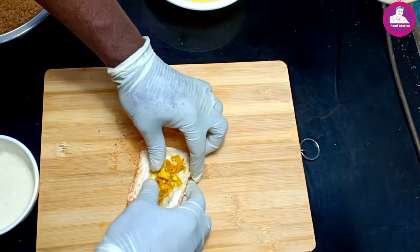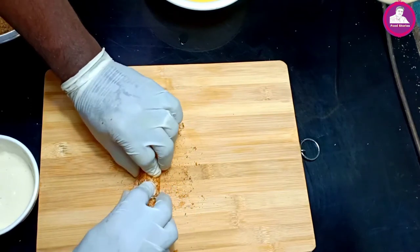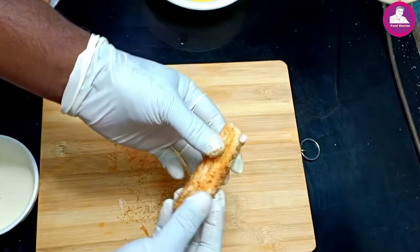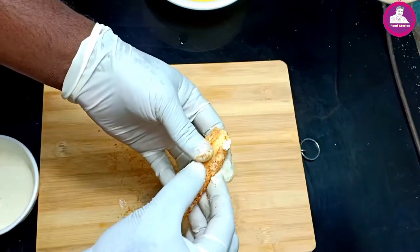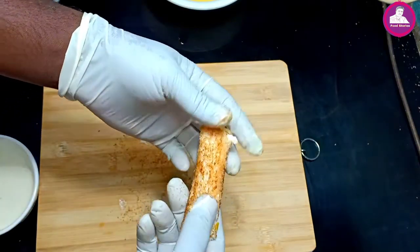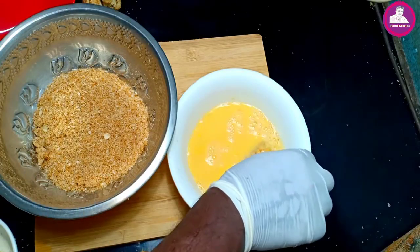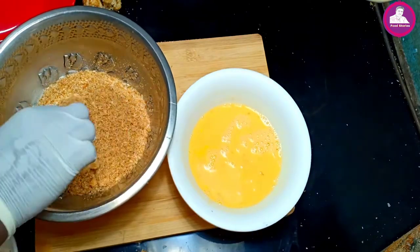Now we roll it. We roll the pan. We will proceed with the pan. Now we will repeat a roll. This roll will be ready. It will be ready for the roll. So, this roll will be ready.